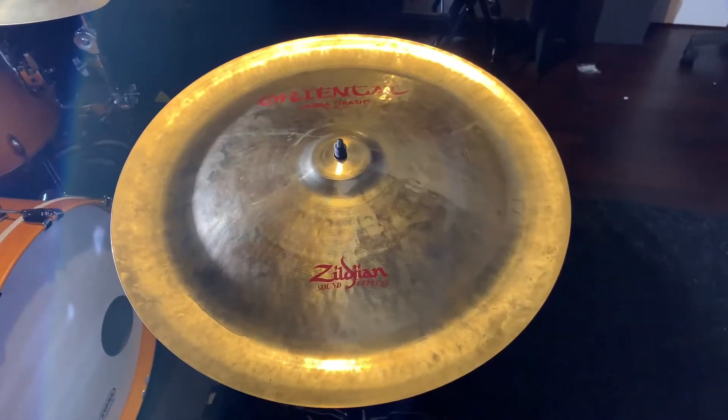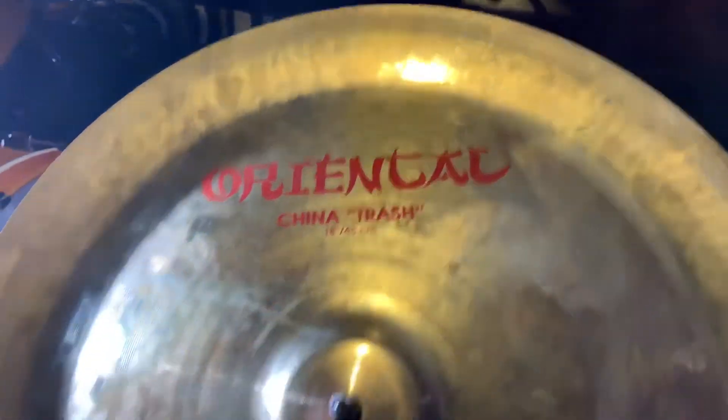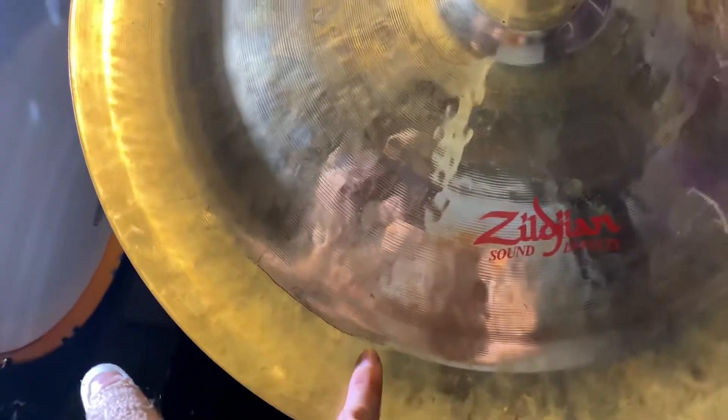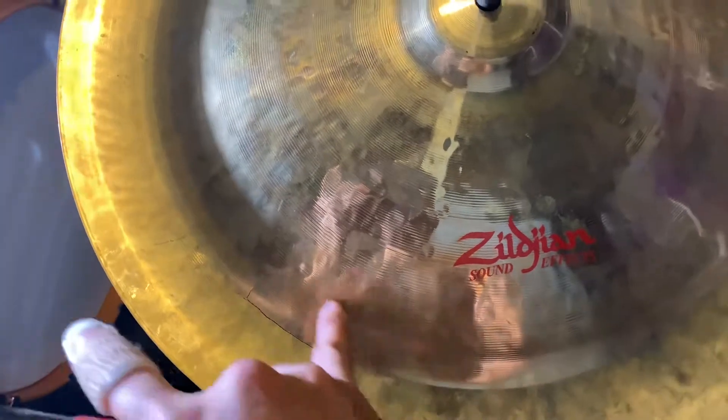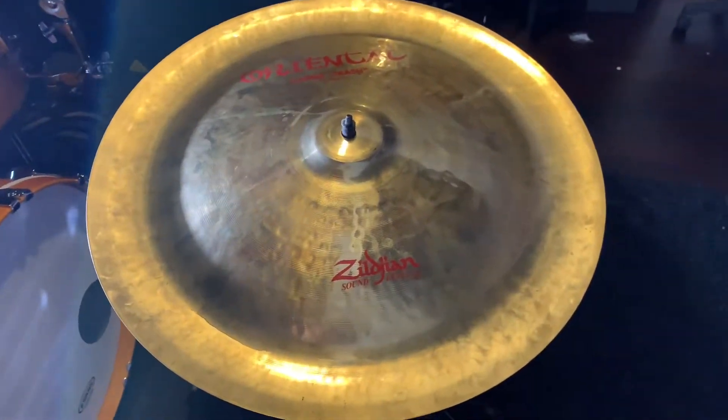Good morning and salutations y'all. Today we got this Oriental China cymbal, 18 inch, and as you can tell right here we got crack damage starting from right here to right there that we need to fix right there in that area. So before we do, let's give a little sound test.